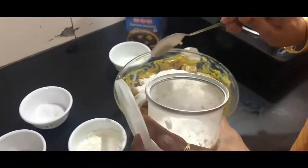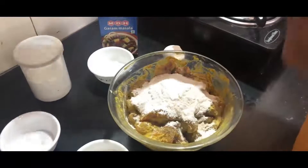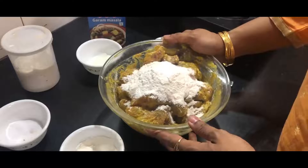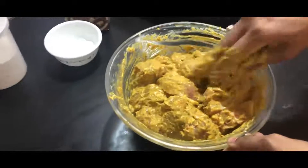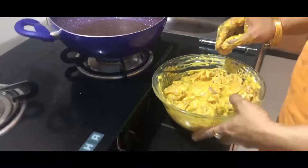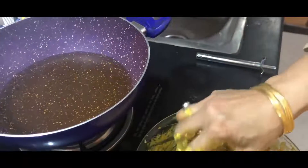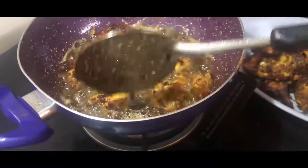I am going to mix all the ingredients nicely and fry this chicken till it becomes golden brown in colour. I have mixed the chicken and now I am going to deep fry them in oil. My oil is ready and I am putting the chicken in. As you can see, the chicken has been fried to a beautiful golden brown colour.